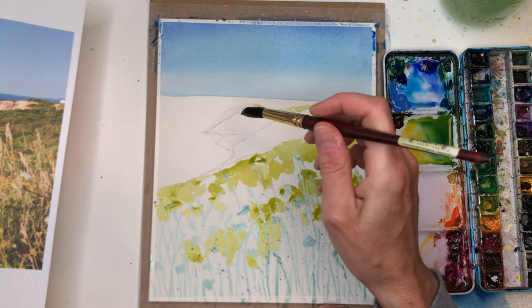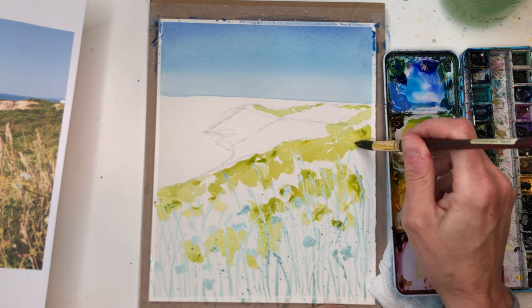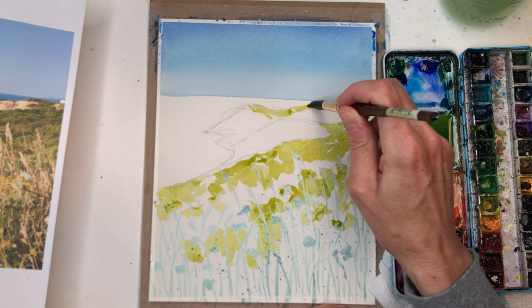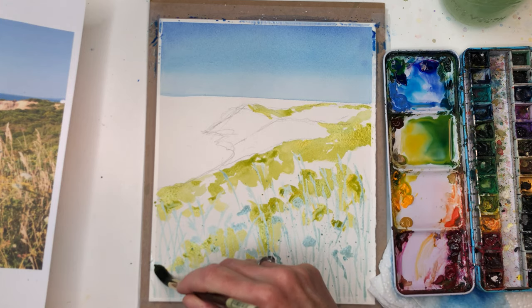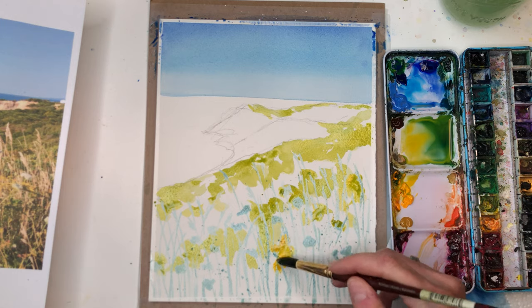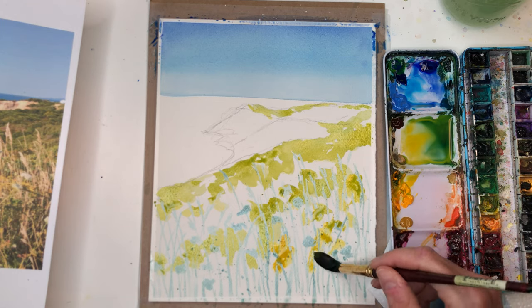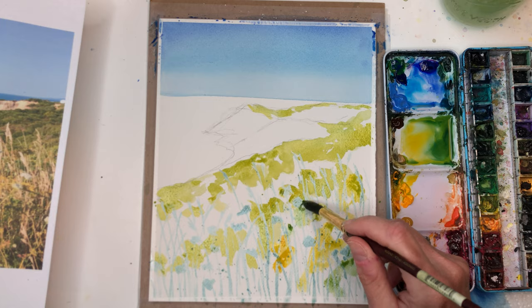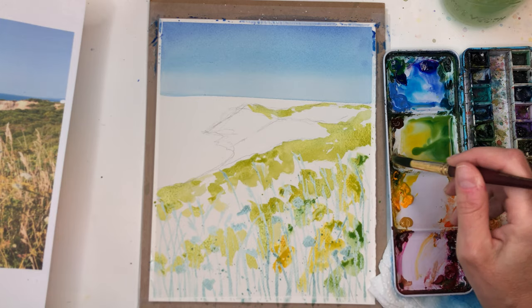Expressionism is how you express the movement, the feeling of the painting. I am not going for perfection. I'm gonna keep adding a little bit more bright yellows in here in some areas, just like this, and then go in and add some darker greens they've mixed up. Darker and medium greens. You see I'm just kind of moving this paint around.